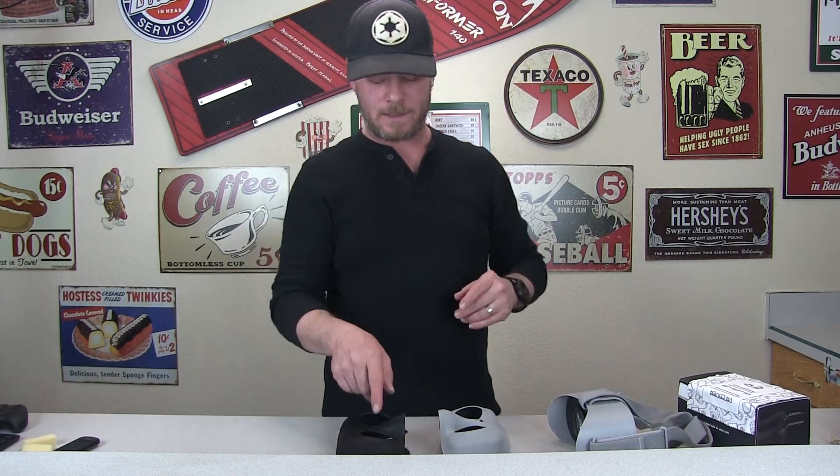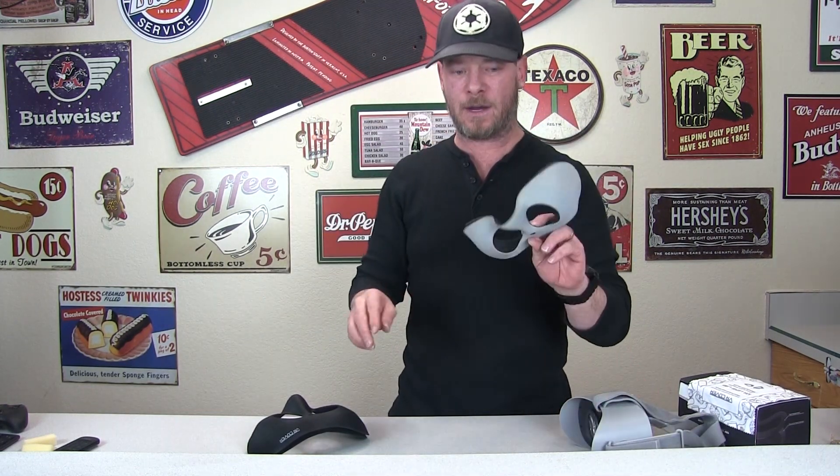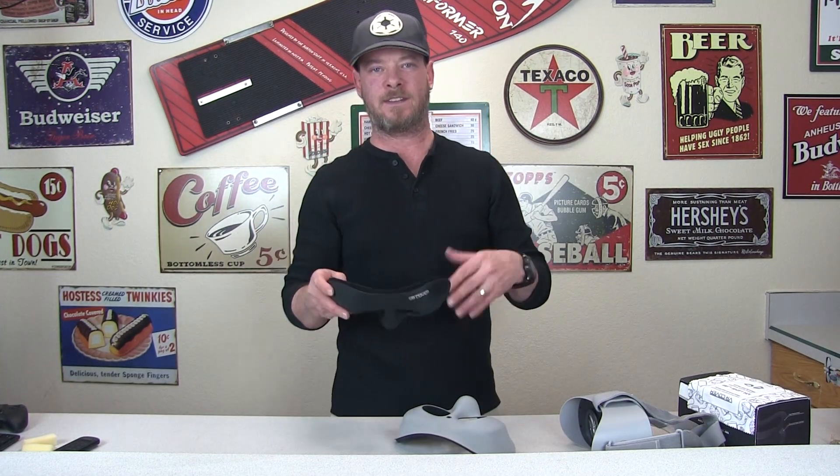Hey guys, Ty here, back with another video. In this video we are going to go over a replacement facial interface for your Oculus Go. We've got the faceplate pulled out — here is the original, here is the replacement. This is a replacement cover by a company called VRCovers.com, and they've been making these for a long time for the Oculus Rift, the HTC Vive, the Samsung Gear VR — so all the major VR headsets.